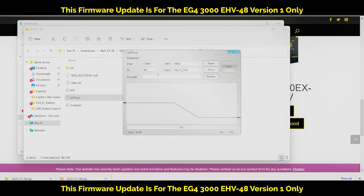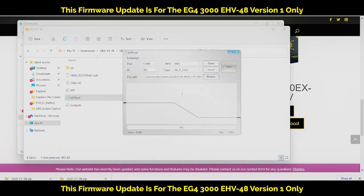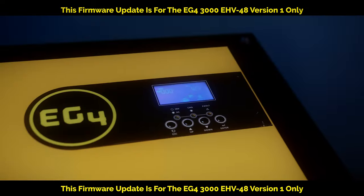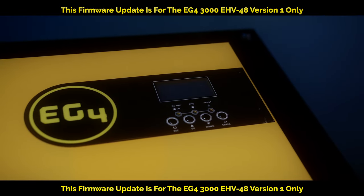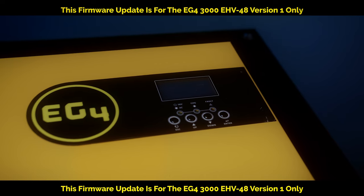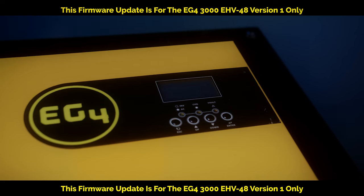Alright, over here make sure you select the correct port. Mine is on port 5. Then click Browse, browse to the file which is right here in the folder — click on the firmware and then click Open. We're about to click Start right now. The inverter will shut down and do its own thing. It'll take about a couple of minutes to update the firmware.